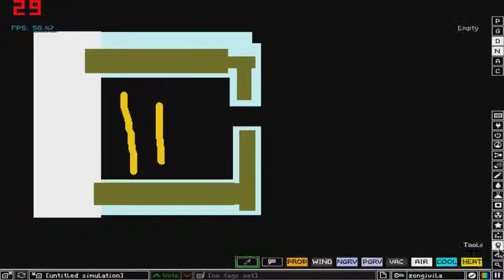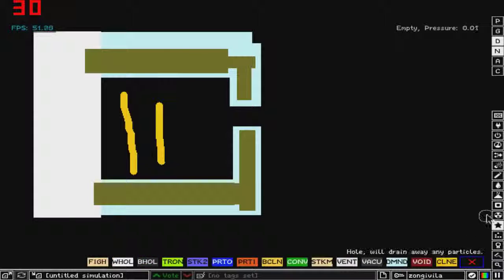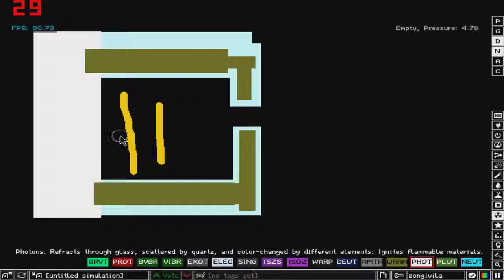Now let's add some pressure to it. You can see that the temperature is rising and that is what we want. Let's heat up this lower uranium part, heat up this upper uranium part, and there we go. Now what we'll need next is photons, right here.